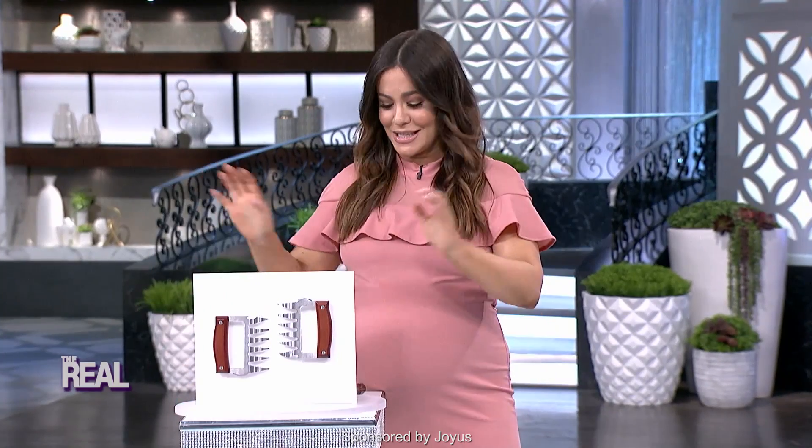What's up, Reel fam? This is Shea Wilbur from The Reel Shop and I'm bringing you today's digital deal of the day for The Reel. Okay guys, this is a fun one.